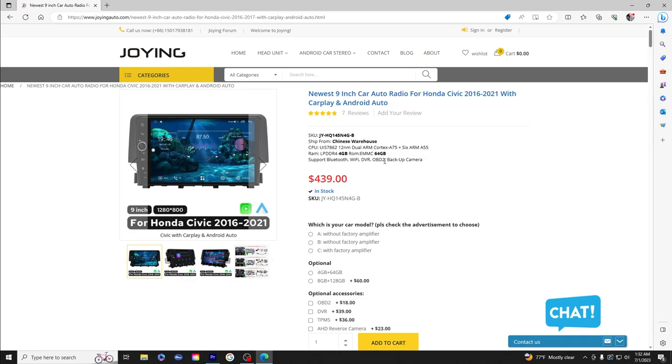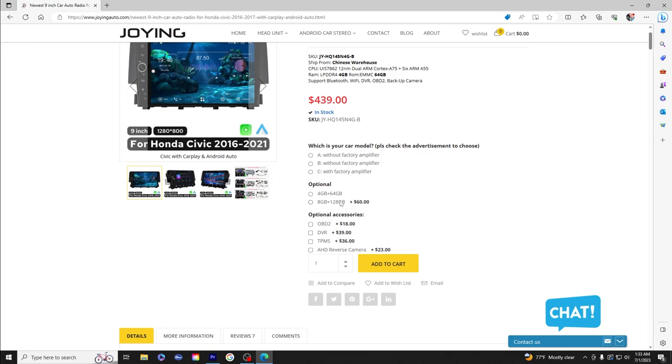JOin did not sponsor me — I bought this with my own cash, and it's one of the nicer head units I could find for the Civic. It comes with four gigs of RAM and 64 gigabytes of ROM, making it pretty quick with no lag issues. You can upgrade to eight gigs of RAM and 128GB of ROM for $60 more, but you really don't need that.